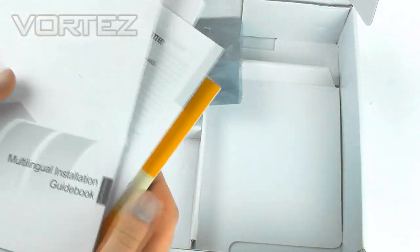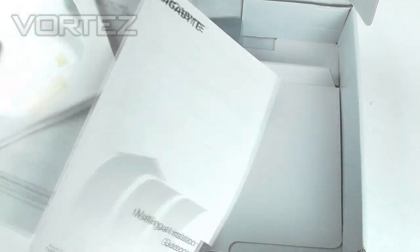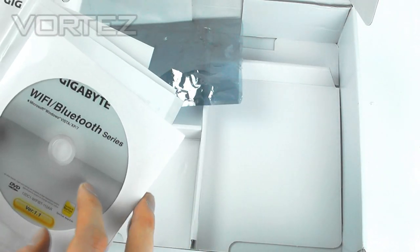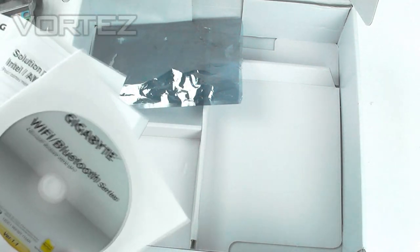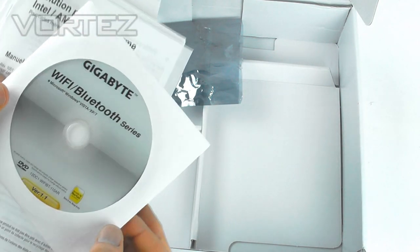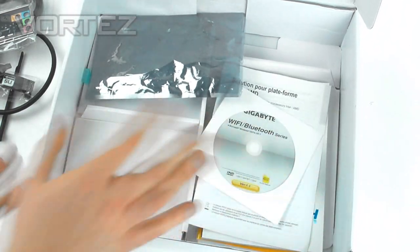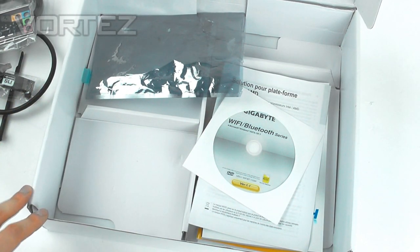We've got documentation for the Wi-Fi card and a multilingual installation guide. And of course we've got the software CD which has all of your software, drivers, utilities, and it's also got Norton on there. So with that unbox over and all the bundled accessories covered, we're going to check out the motherboard now.